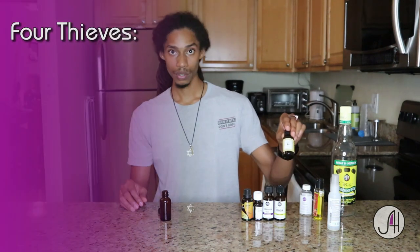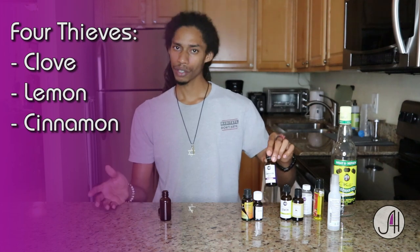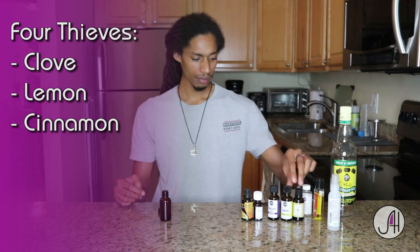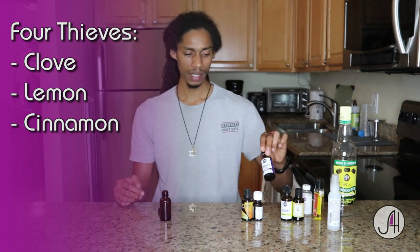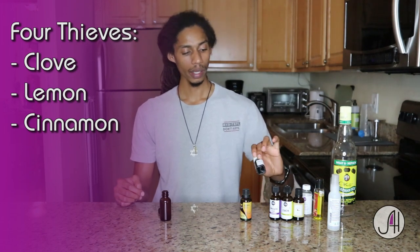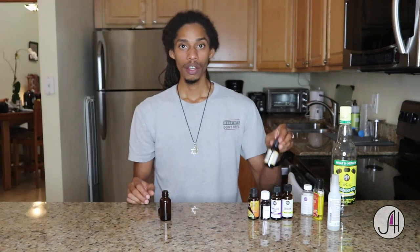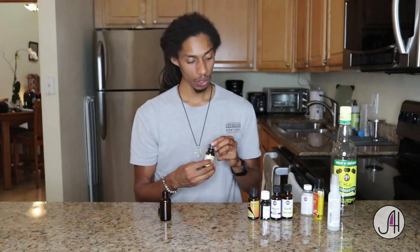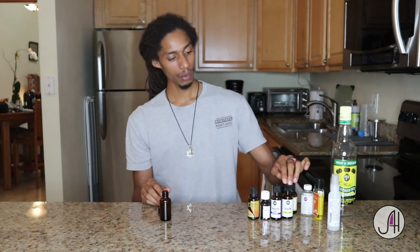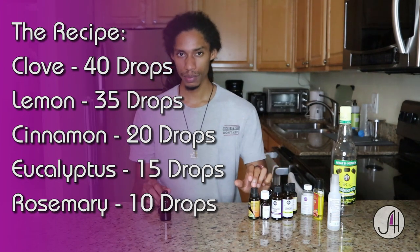The five oils that we'll use are clove, lemon, and cinnamon leaf. The recipe I had called for cinnamon bark — it doesn't make too big of a difference; I think the bark is a little stronger, but this still keeps plenty of its antimicrobial properties. Then we have eucalyptus, and lastly rosemary. The recipe calls for 40 drops of clove oil, 35 drops of lemon, 20 drops of cinnamon, 15 of eucalyptus, and 10 drops of rosemary.